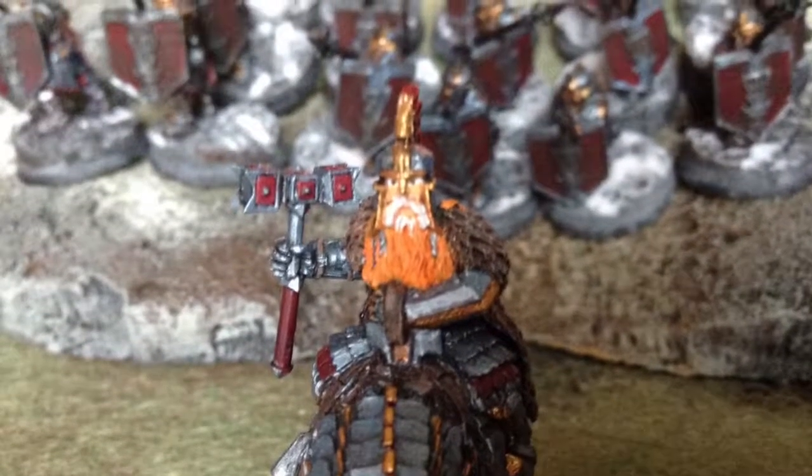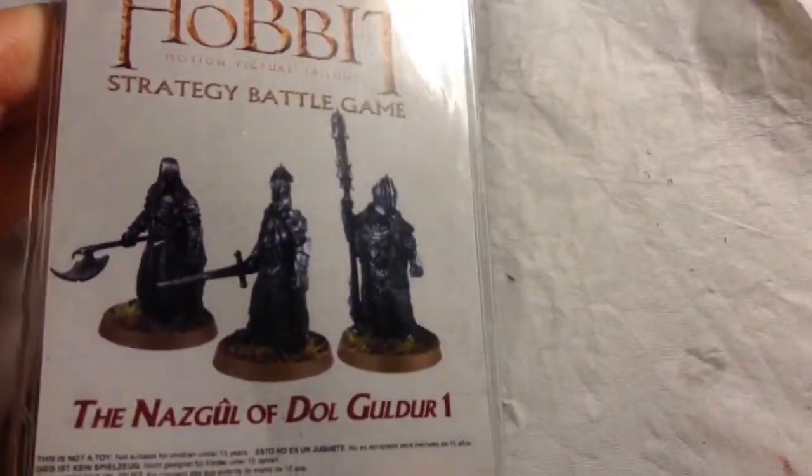Welcome to the hall. Welcome back, WarGamers, to another King Bonsai unboxing, and in true King Bonsai fashion, the miniatures fell out of the box before I could unbox them. So yeah, here are the Nazgul of Dalgador, which is quite topical right now since these guys were just released.